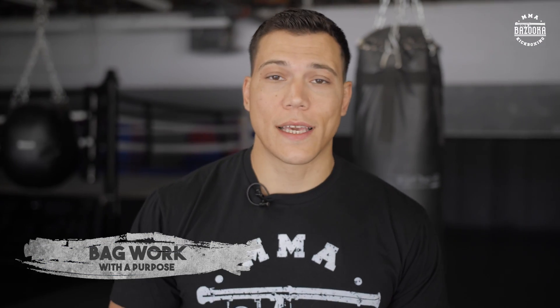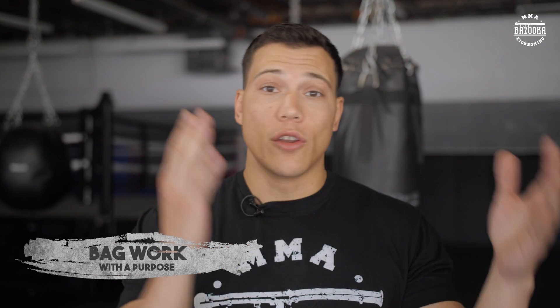Welcome back to Bazooka Kickboxing Academy. Today we're going to talk about bag work. I'm always talking about more bag work and less running. I don't necessarily hate running, but for the average person watching this channel who's not a professional fighter and doesn't have the luxury of training all day, it makes more sense instead of running 10k to use that time to improve your technique.